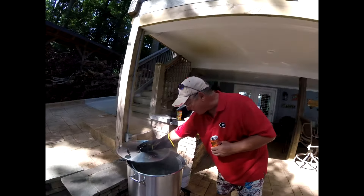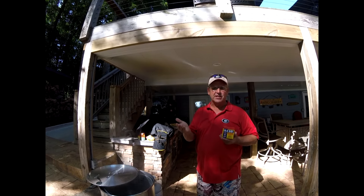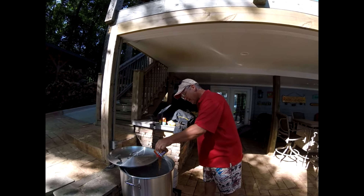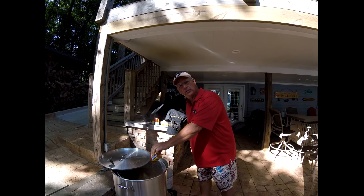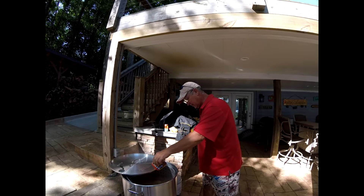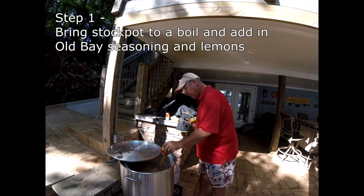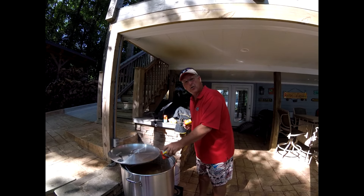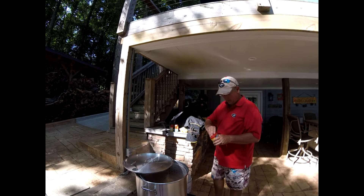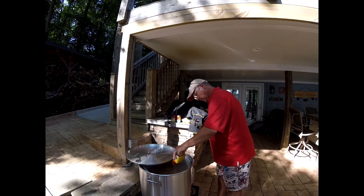To start our low country boil, I'm using Old Bay seasoning today. A lot of you have used this — you'll hear different opinions, but Old Bay works really well for us. This is an 80-quart pot, so I'm going to dump in two cans of Old Bay seasoning. Each one is six ounces. I can already smell it — just reminds me of shrimp and crab. So that's one down, and we're going to put the second one in. That's two down.